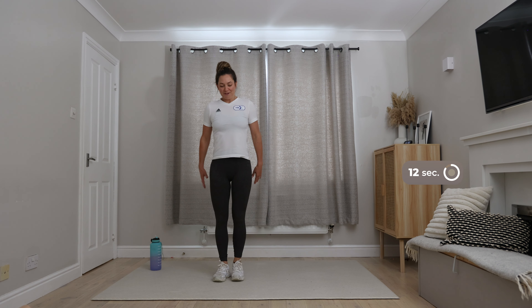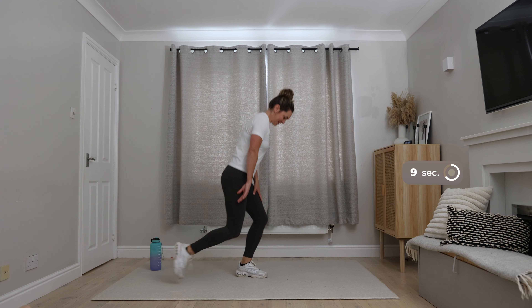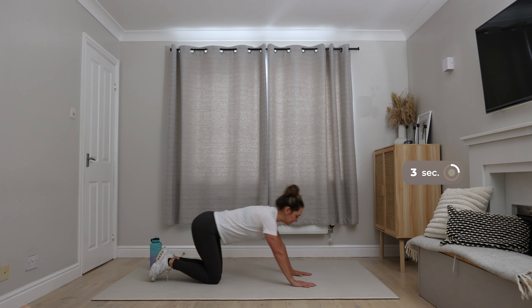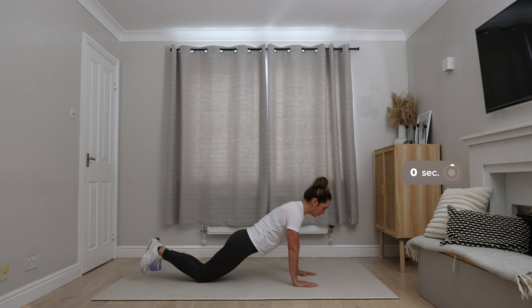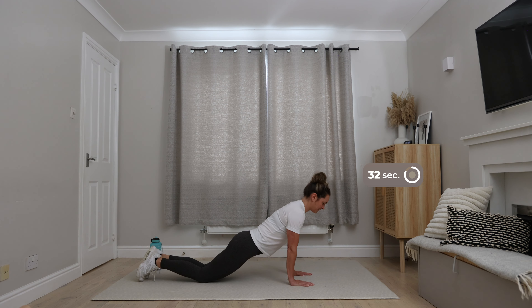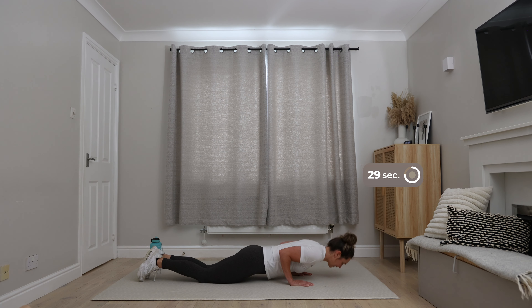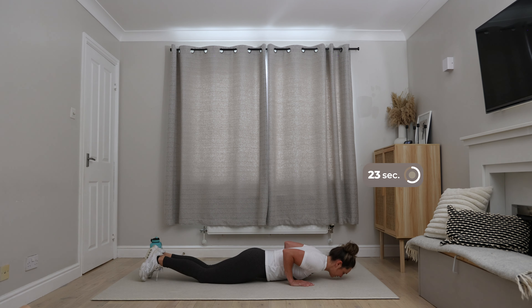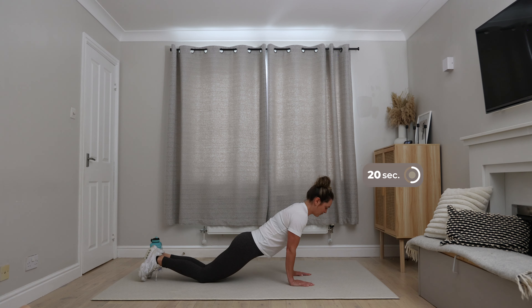Keep that chest nice and high, shoulders relaxed. The heart rate is pumping a little bit more now. Those are big muscles and they're going to burn lots of calories. So right side coming up. If you're ever uncomfortable with any leg exercises but you are comfortable with a basic squat, you can just return to a static squat — you're still working the muscles.